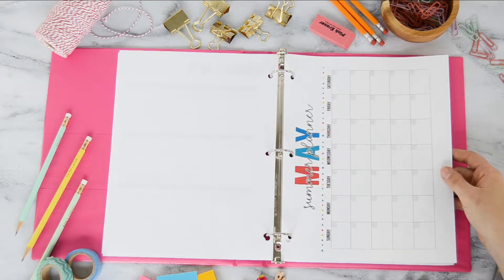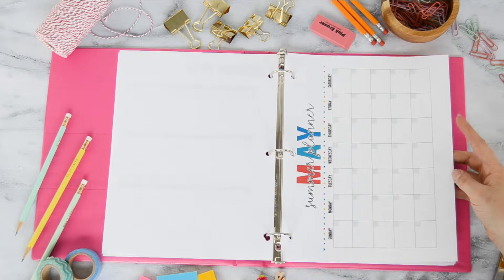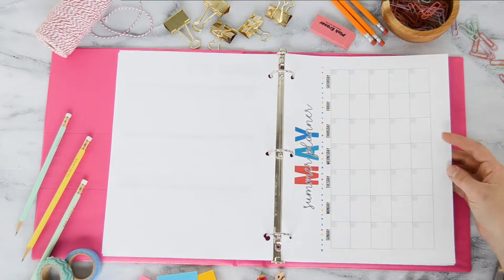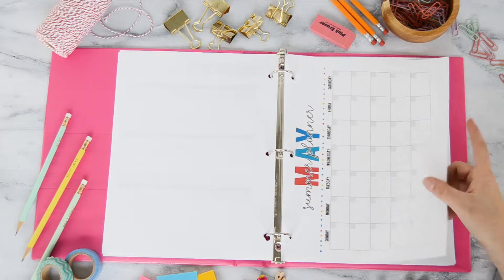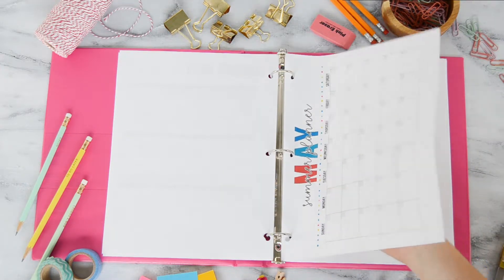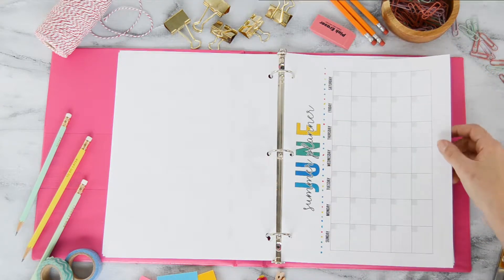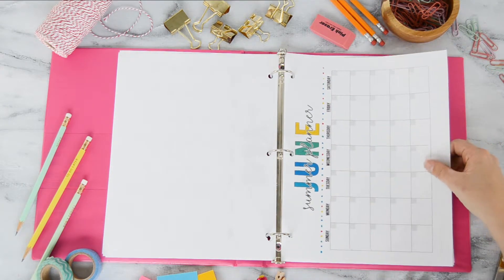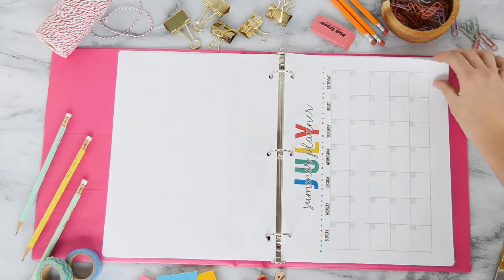I also have bigger individual monthly calendar pages starting with May, for those of you who have school letting out in May. We don't let out until the middle of June, but if your summer starts in May, you lucky duck! I did not put numbers in these pages, so you can use this every year — just write in the days of the month. It covers May, June, July, and August.